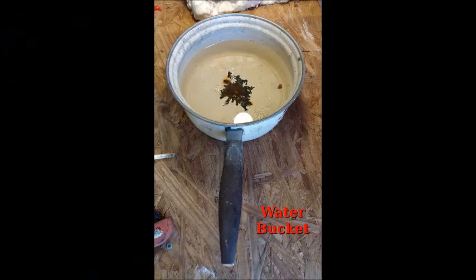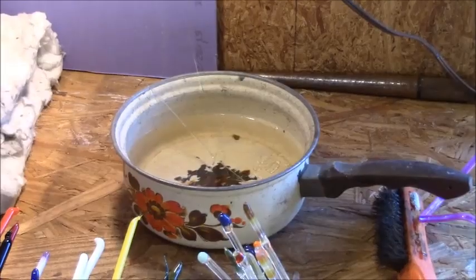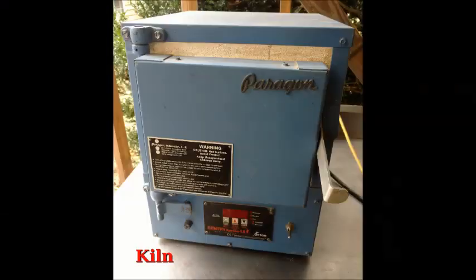Because glass is hot and sometimes things happen, make sure you have a water bucket nearby. You can throw your little scraps that you nip off in there, or if a piece explodes and cracks you can toss it in without burning yourself, the table, or the house down.